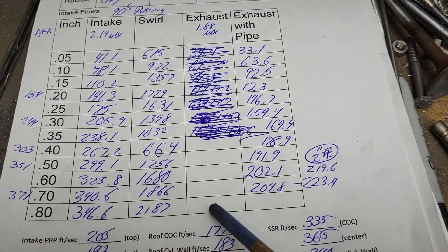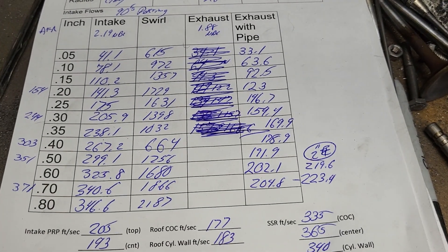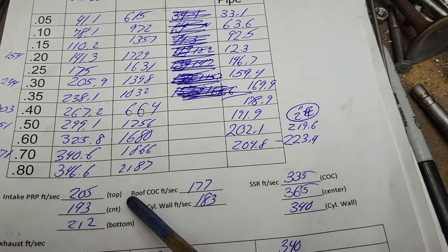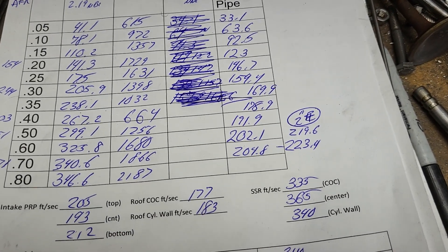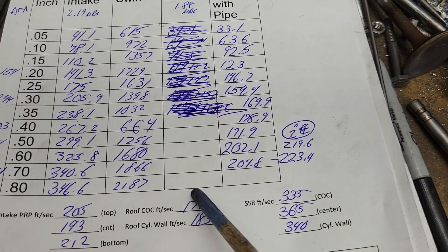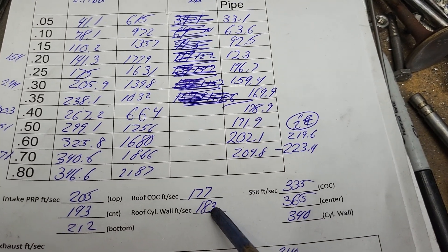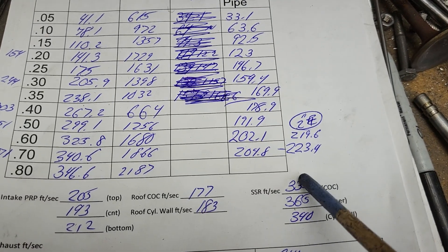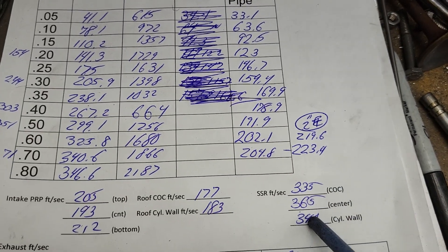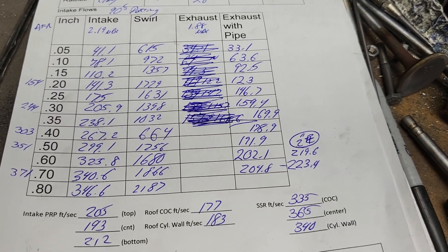At 325 CFM, it's an easy 600 horsepower just the way they are, I would think. Take a quick look at our air speeds: the pinch is slow because the pinch is massive on a rectangular port — it's huge. Center roof speeds are fair, not bad, and not very far apart — actually fairly good. Speeds across the short side are not super high and they're relatively even.